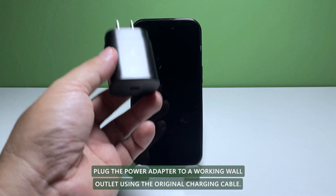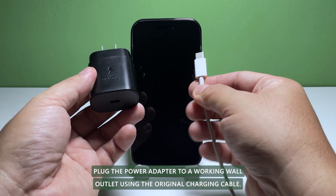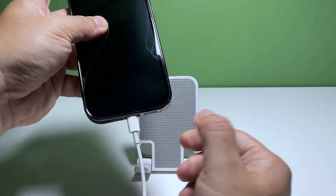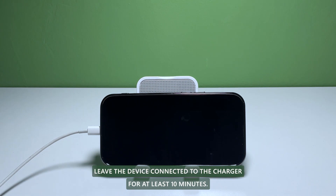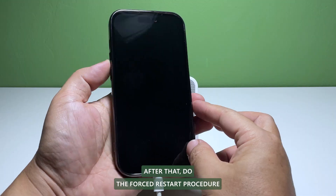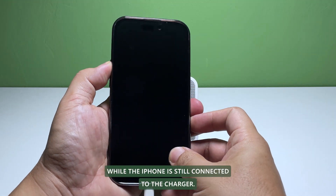Plug the power adapter into a working wall outlet. Using the original charging cable, connect your iPhone 14 Pro to the charger. Regardless of whether the charging sign shows or not, leave the device connected to the charger for at least 10 minutes. After that, do the forced restart procedure while the iPhone is still connected to the charger.